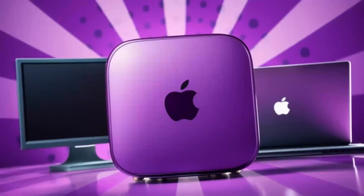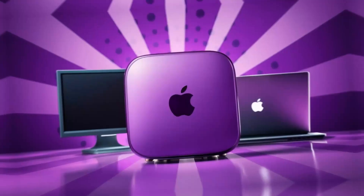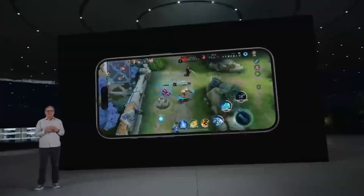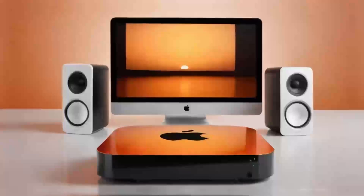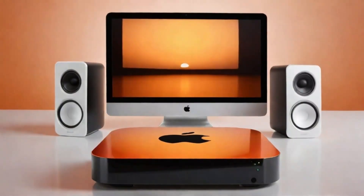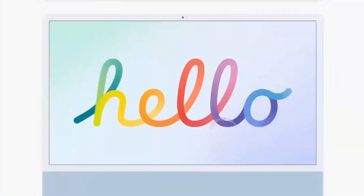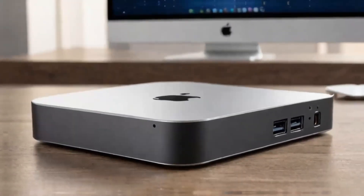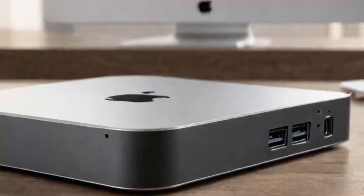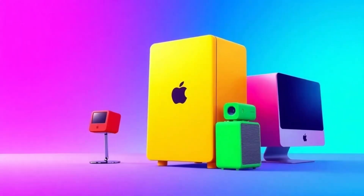Another great feature is the Hub's support for a multi-display setup. In today's work environment, many of us need more than one screen to stay productive. Whether you're editing documents, monitoring social media feeds, or juggling several applications at once, being able to seamlessly add another 4K display is a huge plus. It means you can expand your digital workspace without compromising on clarity or speed.